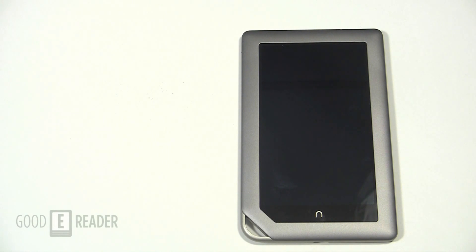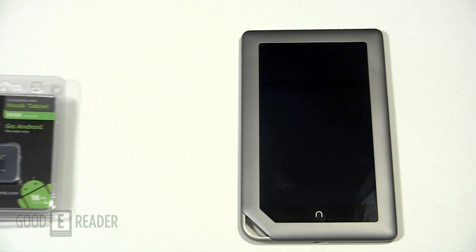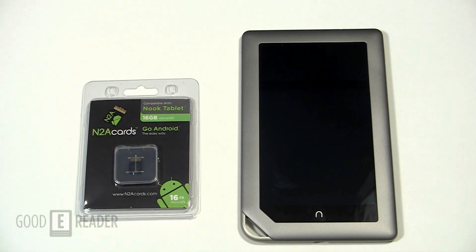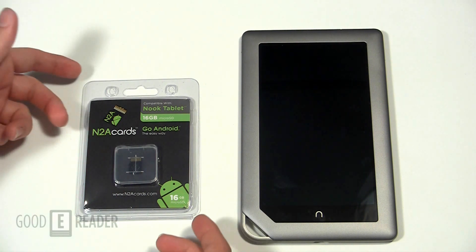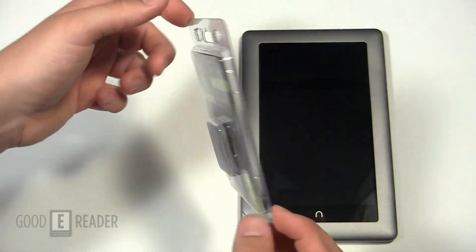Hey everybody, welcome to another Goodie Reader exclusive video tutorial. My name is Michael, this is Peter. Today we're going to check out the N2A micro SD card for the Barnes & Noble Nook tablet. What this does in essence is you put it in your Nook tablet and it'll load up a version of Android that'll allow you to access the Google Android market, custom install apps, change the layout — it'll basically give you a traditional Google Android experience.